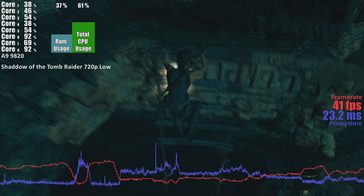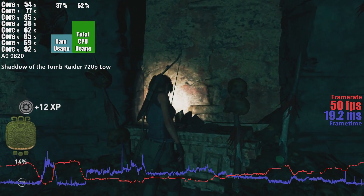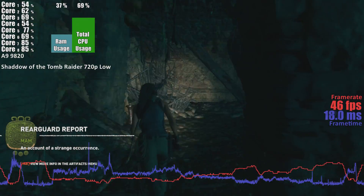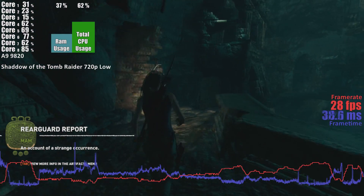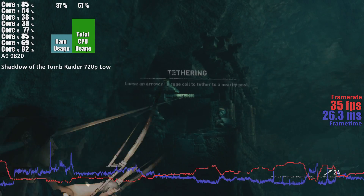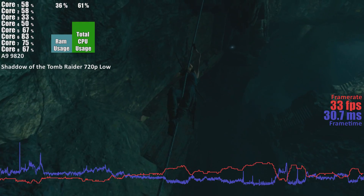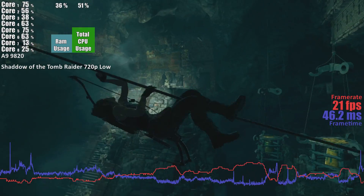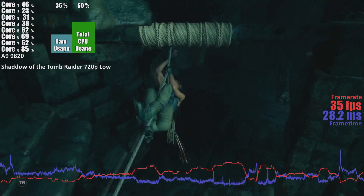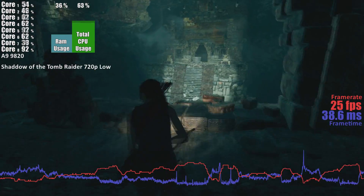The next game we tested was Shadow of the Tomb Raider. I'll be honest, I was surprised that this chip could run it at all, but at 720p low settings it performed somewhat okay. Most of the time the frame rate hovered around 33 FPS, with it rising to 57 in more enclosed spaces. However, during action sequences in large open environments, the frame rates would dip and the frame times would spike, giving you noticeable and blatant input lag. During these sequences the frame rate would drop, at times, to a low of 16 frames per second.